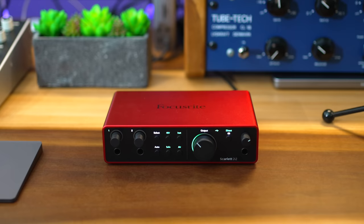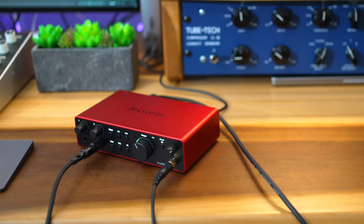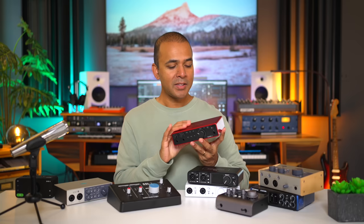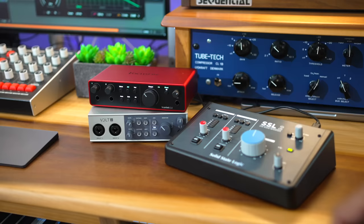So what makes the Scarlett 2i2 special? It's all about the new features. You've got better converters in the fourth gen version which gives you better clarity and less noise — and for those who have the third gen Scarlett, it's actually a noticeable difference. The Scarlett also improved the meters, which used to just flash but are now much easier to read. It has three unique features that are kind of hard to find in other interfaces. The first is Air Mode, which gives you the sound of Focusrite's more expensive preamps — a sound you may or may not like but at least you have the option. The Universal Audio and SSL interfaces also have a similar feature.